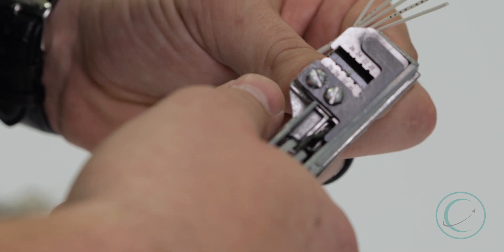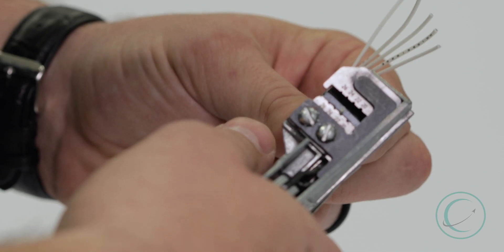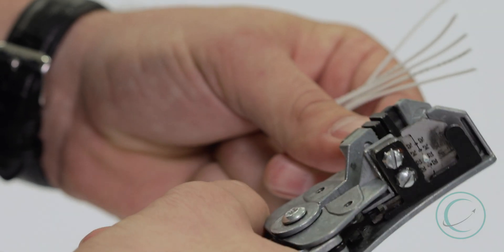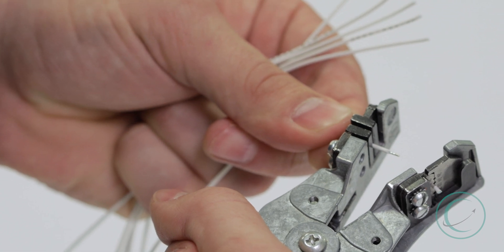On these mechanical strip tools, the length is determined by the barrel of the contact. So we want to make sure that we remove the correct amount of insulation to fit into the contact. We'll squeeze the handles together and remove the insulation from the bare conductor, exposing the conductor beneath the insulation.